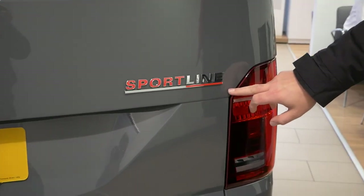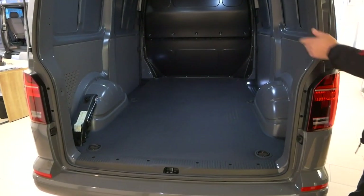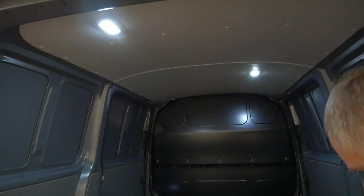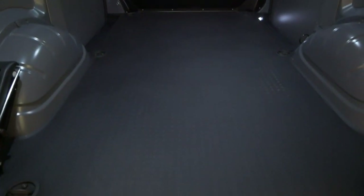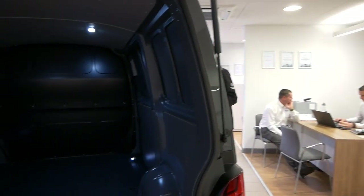The Sportline comes with a tailgate on the panel van version, and you've got your big Sportline badge on the back. Opening the tailgate up, inside you've got LED lights, a rubber floor with trim. The reason for the rubber floor is because it's got power latching as standard on the passenger door. The only extra this particular vehicle has is twin side doors - doors on both sides - and those doors are power latching.